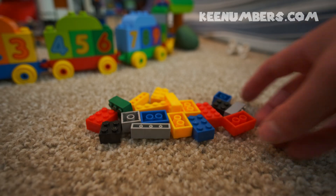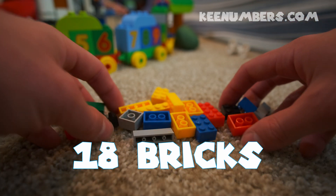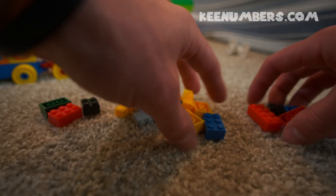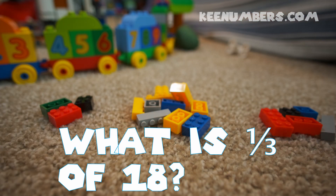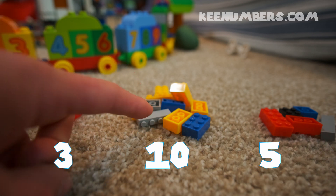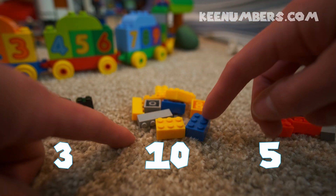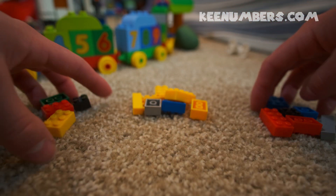Let's take a look at these 18 pieces here. If we want to cut 18 Lego pieces or separate them into thirds, then we just have to start making three piles and see if this is going to be equally divided into three piles. One, two, three — that's not the same as this pile. This pile is way more than three, so we've got to reshuffle here.